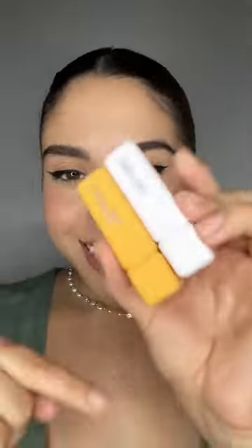So I want a daisy in my inner corner. I'm going to be using the About Face Fluid Eye Paint. It is so amazing and it stays on all day. So let's get started.